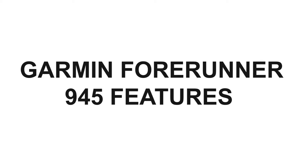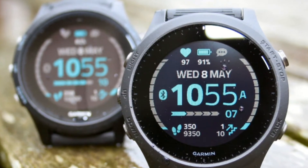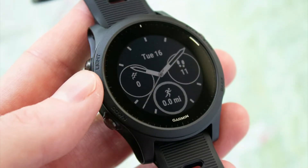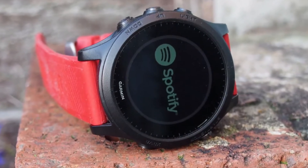Garmin Forerunner 945 Features — Design and Display. The Transflective MIP technology enables one to see and read the contents of the watch in both bright and dark surroundings. Inasmuch as it doesn't have a brightness sensor, the display can optimally be illuminated, and one can also completely or partly deactivate the background illumination. The case has a neon yellow accent crown and bezel and comes available in stainless steel or titanium. With the titanium weighing 15 grams less and costing more, both models have an ultra-fit nylon watch band.